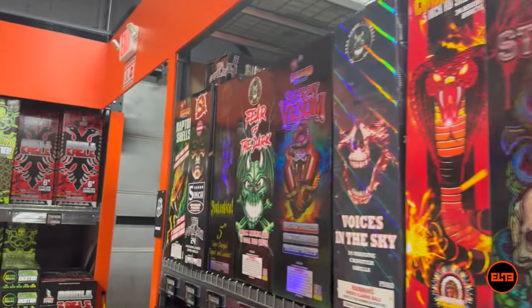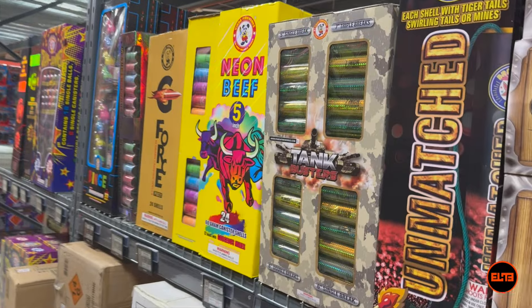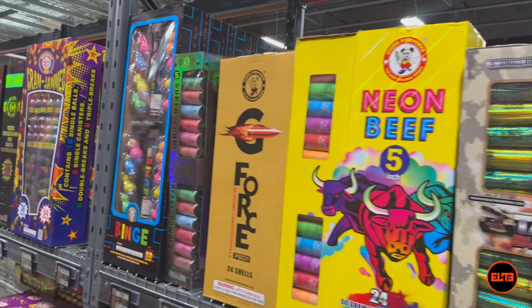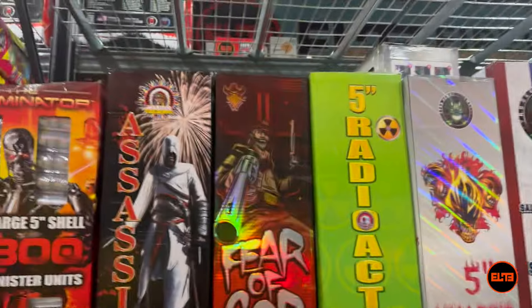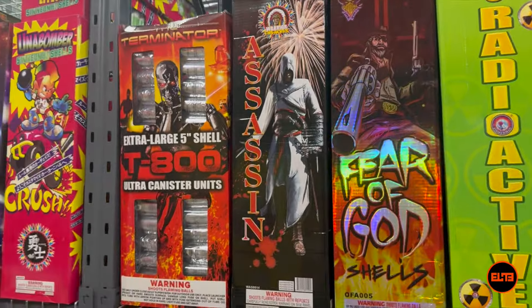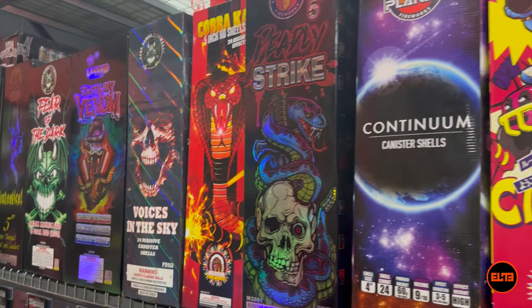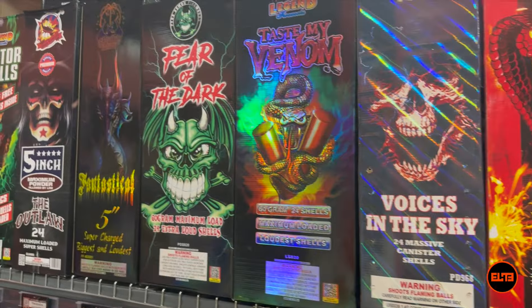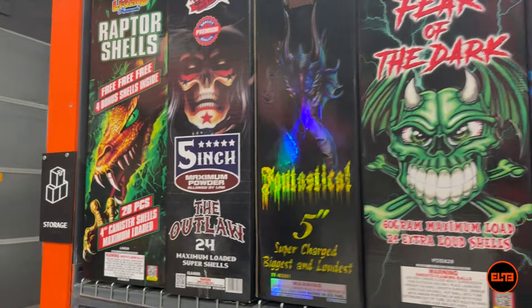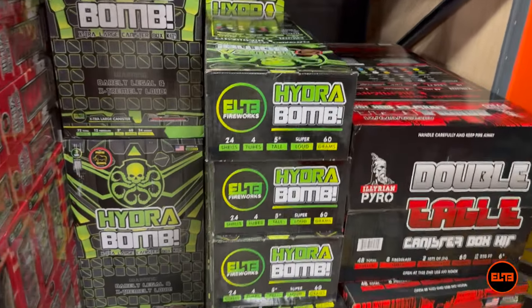When it comes to canisters, industry standard — the majority of canisters are typically in a price range between $100 to $140, so it's very easy anywhere you go to pick a $100 canister. We're usually talking about 60 gram canisters, and within that price range it is typically going to be the 24 packs. There are some places out there that for $100 you're going to get a 12 pack — stay away from those because that's crazy expensive. Guys, we're going to take you to our Hydro Bomb.